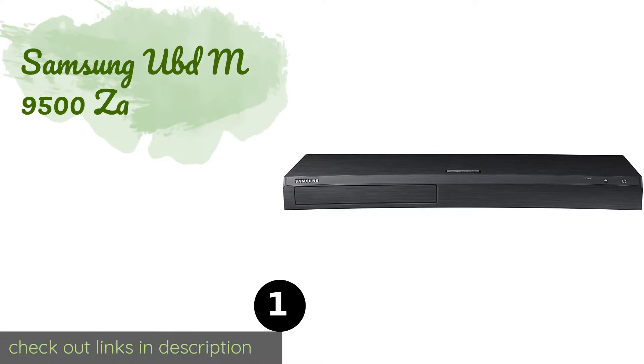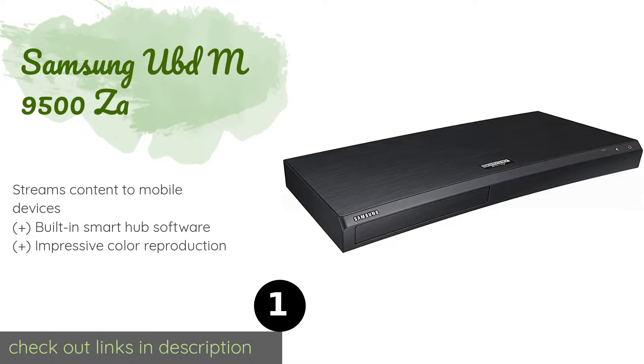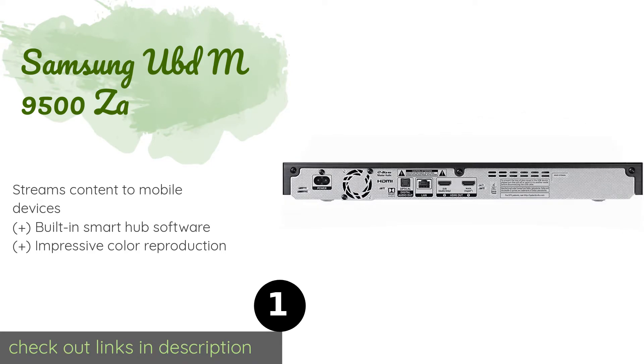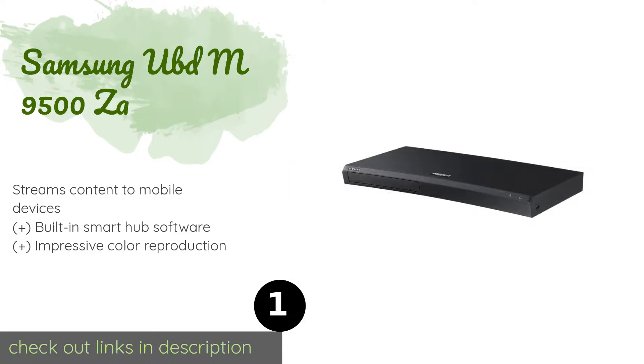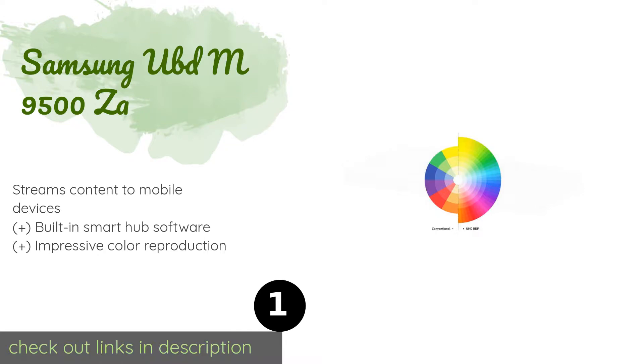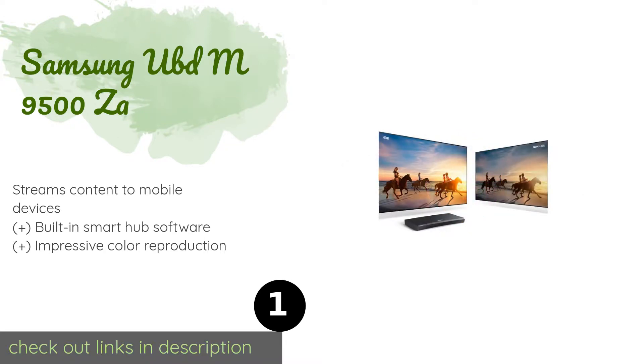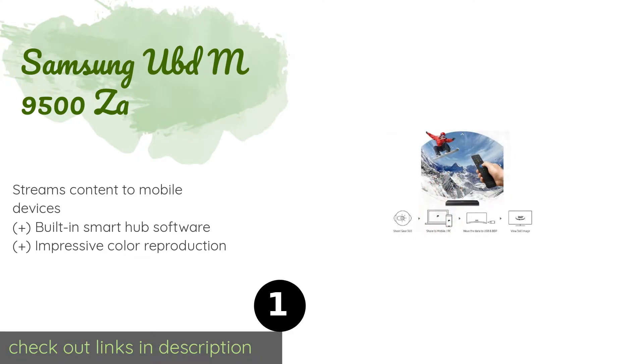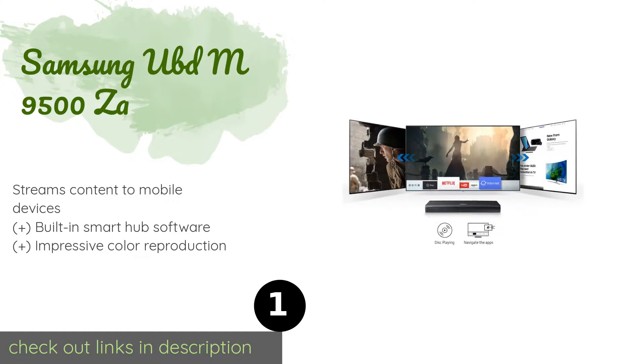The first product on our list is the Samsung UBD-M9500. The design team behind the Samsung UBD-M9500 understands that you might not want to add an eyesore to your living room, so they made this model particularly attractive with a sleek curved body and a wood grain finish. This product is available on Amazon for $197. Check out the link in the YouTube description below.